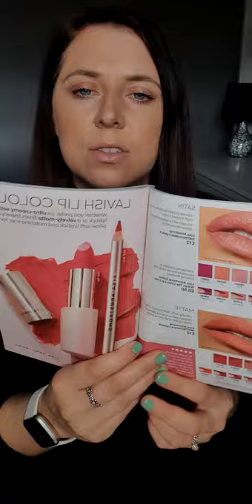The primer and moisturiser is £12. The bronzer is £12, available in two shades. The setting powder is £14, also in two shades. The foundation is £16 and the concealer is £12. The lipstick is £12, the matching lip liner is £8.50, and there are quite a few shades available in both satin and matt finishes.